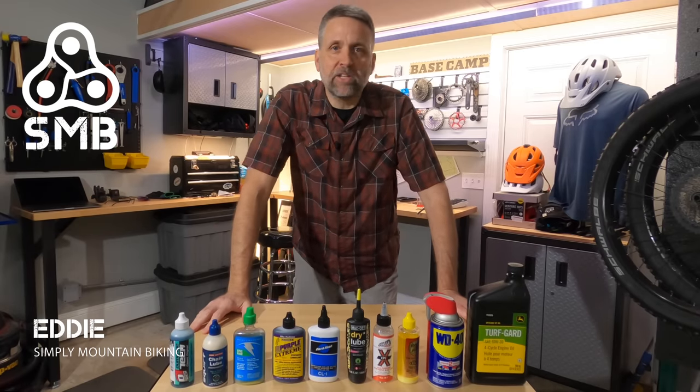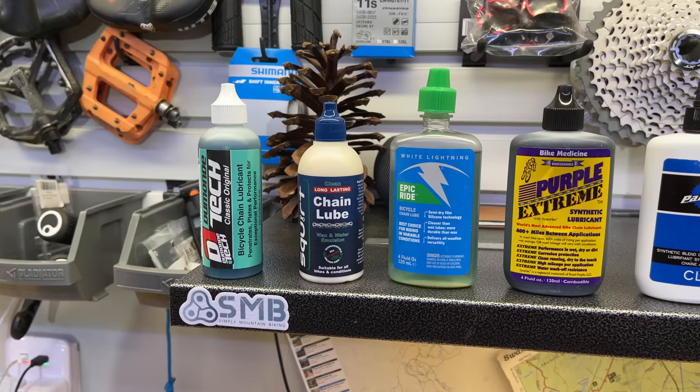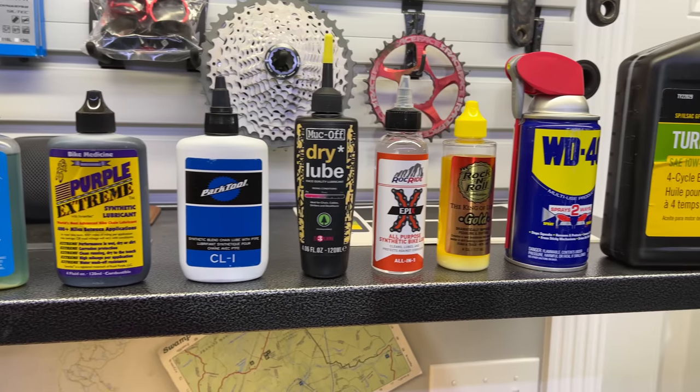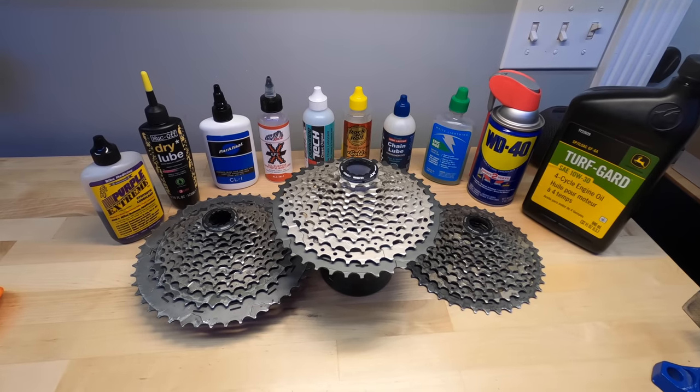I bought the eight most popular bicycle chain lubricants and today I'm going to test them in the bike shop. Just to make things interesting I'm going to throw in some things that I found lying around the bike shop, like plain old small engine oil and a penetrating lubricant. We got a lot of lubricants to test but only three of them are going to podium.